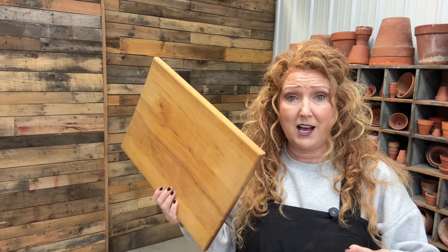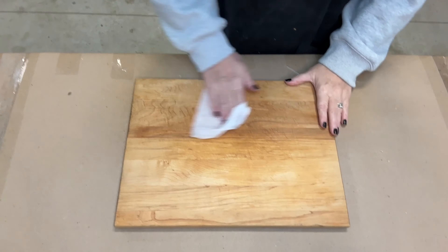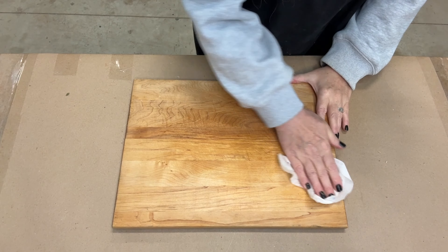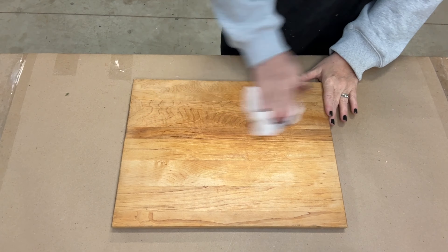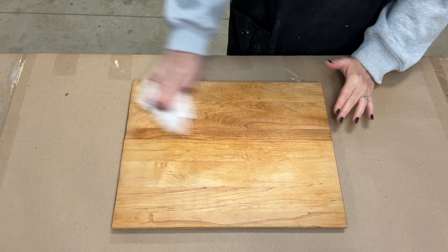One of my hot sellers right now are checkerboards, so I just look for old cutting board pieces — old pieces of wood that are already shaped and already cut. Yes, it does have oils on it but that's okay. You can sand it, but you want those imperfections. I want this to look like it's an old timey board that's been used, so an old cutting board is perfect for this type of DIY.